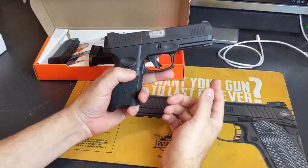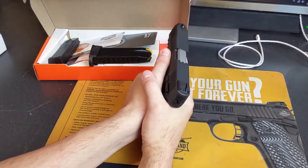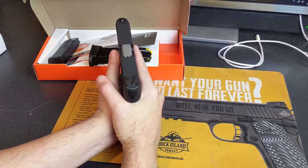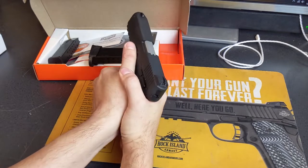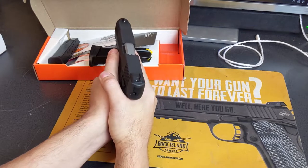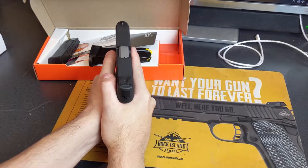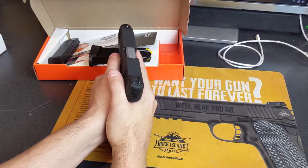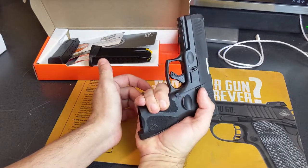On both sides, you have a thumb memory notch. It doesn't really work perfectly for me because I have slightly bigger hands and I'm so used to riding 1911 safeties, which creates an issue for guns that don't have them. I can still accidentally hit the slide lock with my thumb.